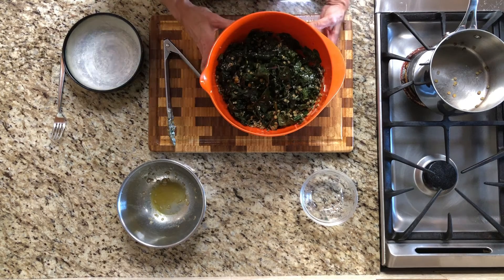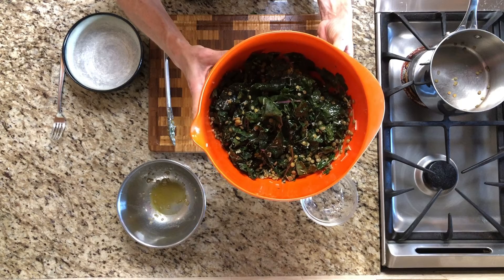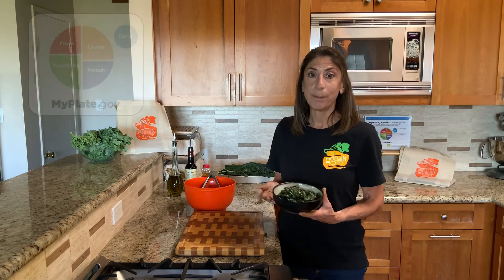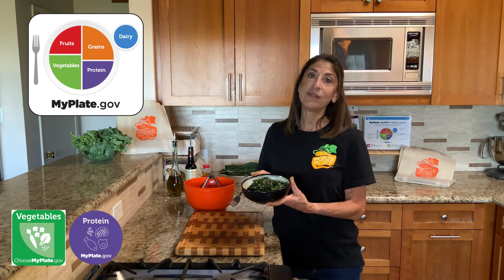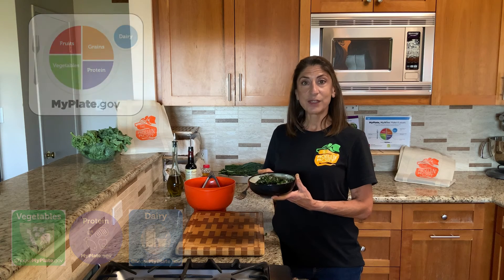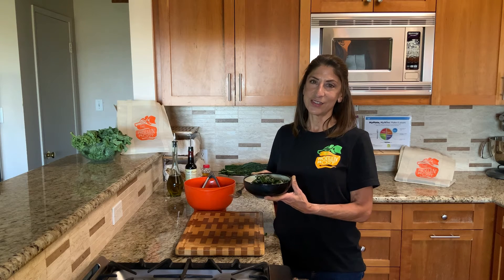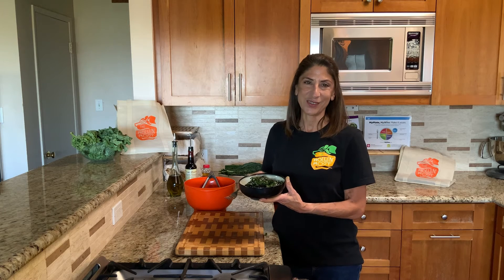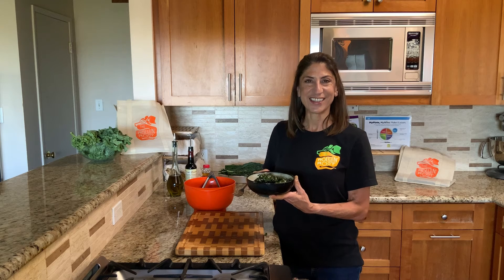And there we have it — a warm kale and lentil salad with honey mustard vinaigrette. We get to fill a bunch of sections of my plate: vegetable from the kale, protein from the beans, and even some dairy from the parmesan. It's filled with sweet and tangy flavors from the dressing, great texture from the kale, and heartiness from the lentils. It's a meal on its own, or you could serve it as a side with any main dish you like. I hope you enjoy this delicious warm kale and lentil salad.